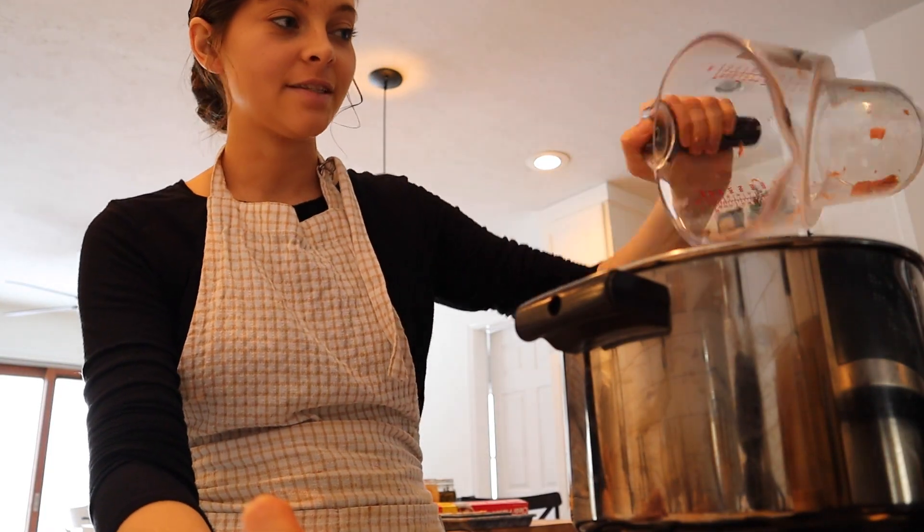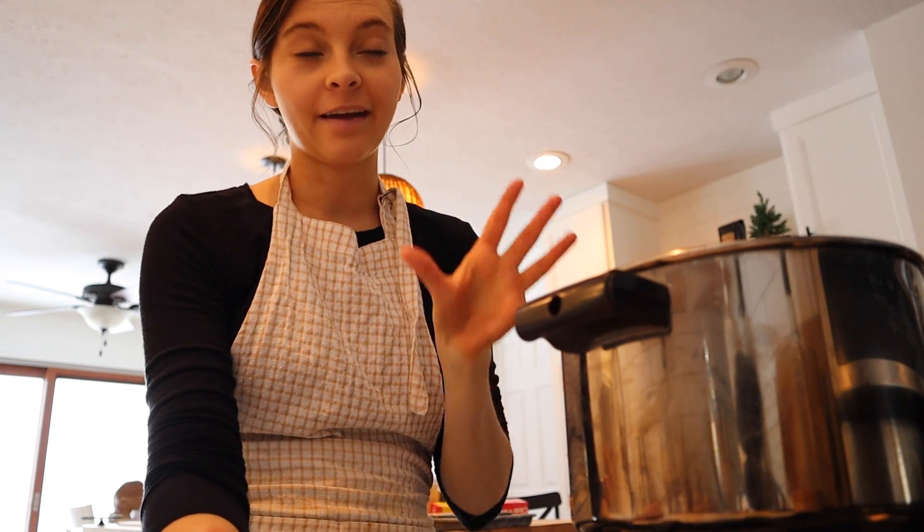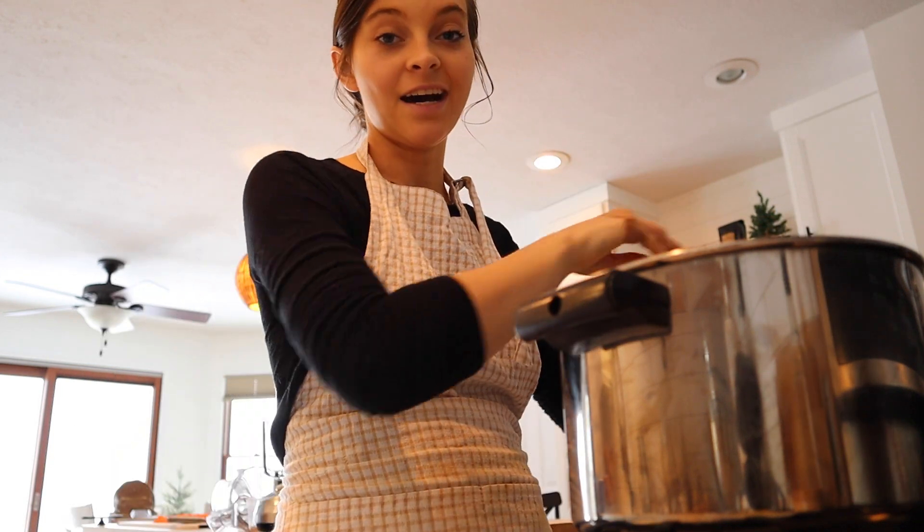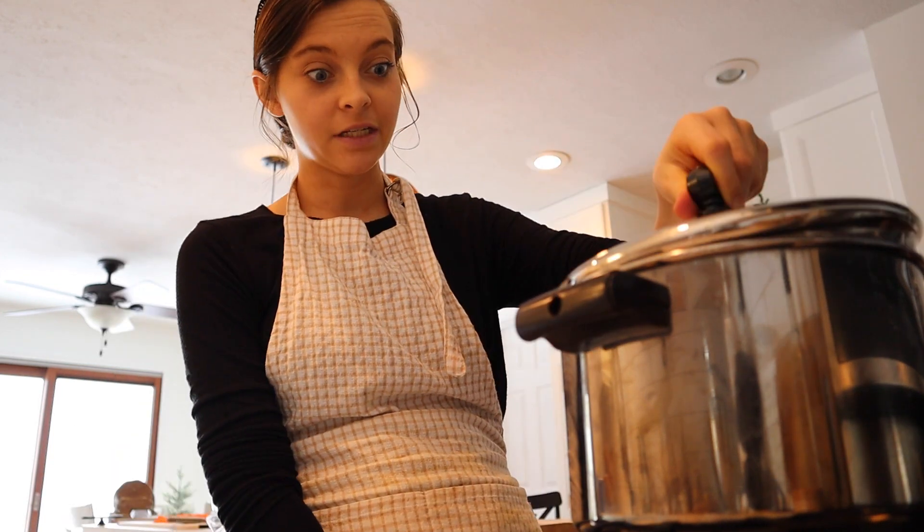If you are steaming your vegetables, please don't forget to periodically check and make sure you still have water in the bottom of your pan. Definitely not speaking from experience or anything.